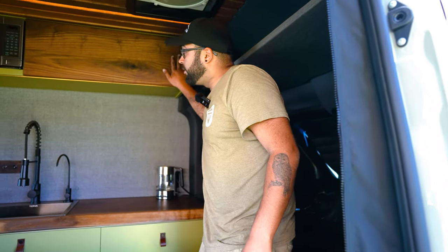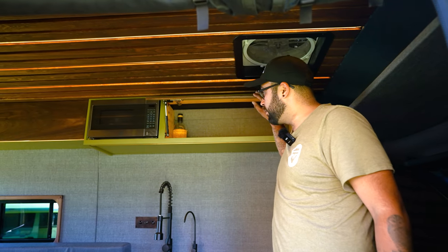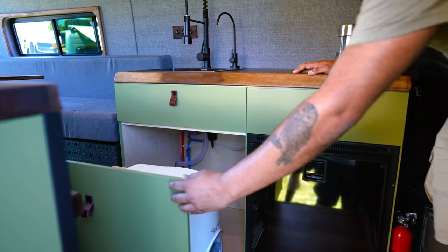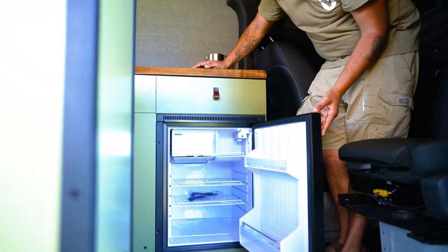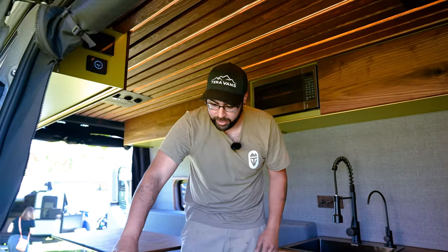We have all of the custom walnut cabinetry going throughout. Up here we have storage, and we added a microwave for the first time in this build which has been very convenient. Right down here we have a pull-out cassette toilet on some heavy duty drawer slides. We've also got the Isotherm Cruise 85 fridge. We're super stoked to try out the pop-down shower that Terra Van builds.